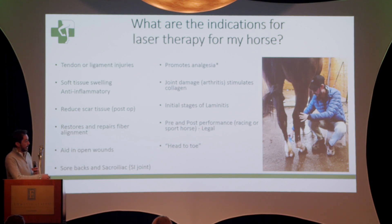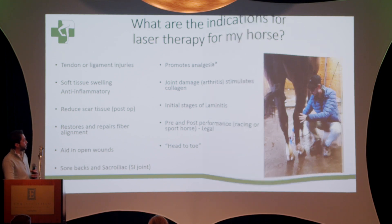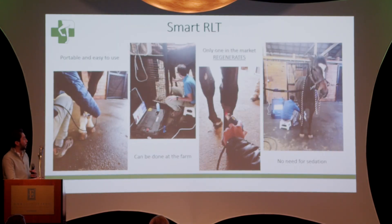Most importantly, it's legal — you can check the USEF website to confirm this product is approved. It's essentially a head-to-toe treatment. The machine we have is portable and is one of the only ones proven to actually regenerate tissue — not just provide therapy, but truly regenerate it. There's no need for sedation, as you can see here with this horse on the cross-ties. It's easy to use, horses like it, it can be done at the farm, and it can even be performed by technicians.